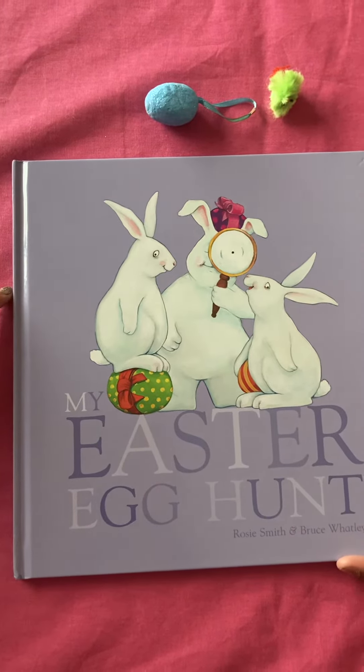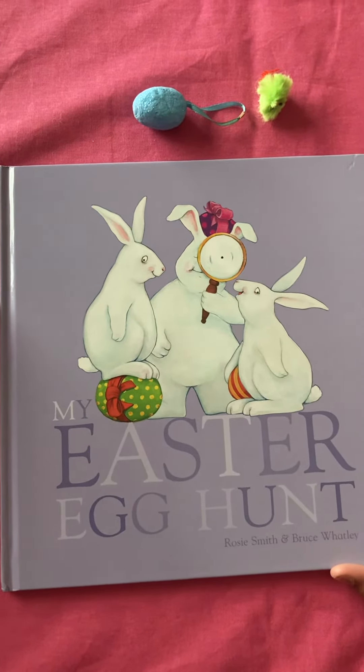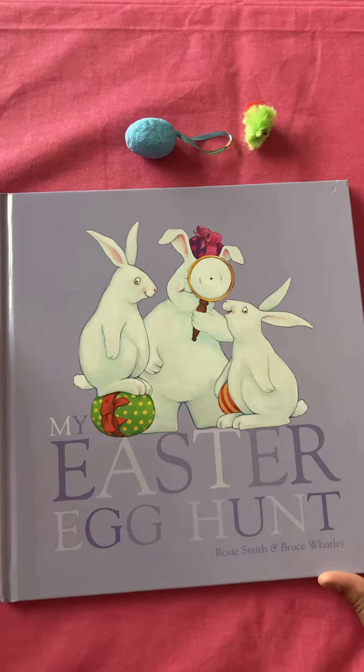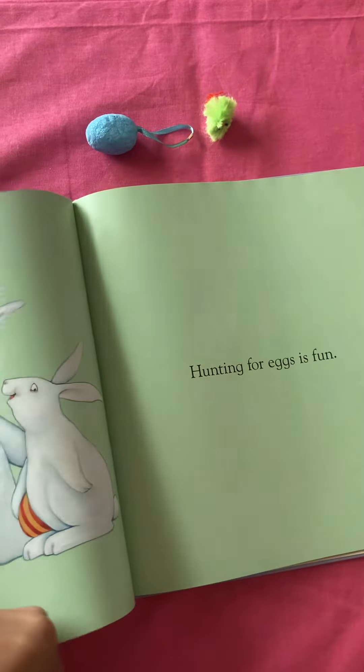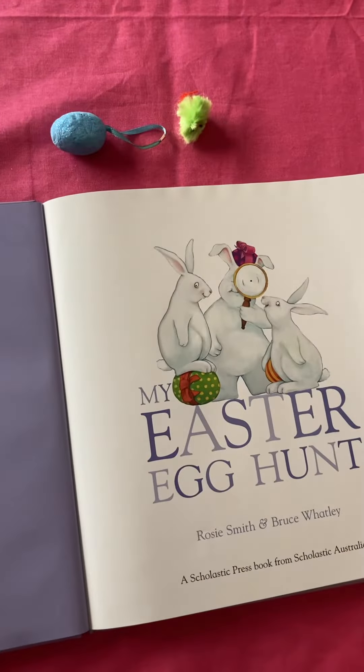Hi everyone, today I'm going to be reading My Easter Egg Hunt by Rosie Smith and illustrated by Bruce Whatley. My Easter Egg Hunt.